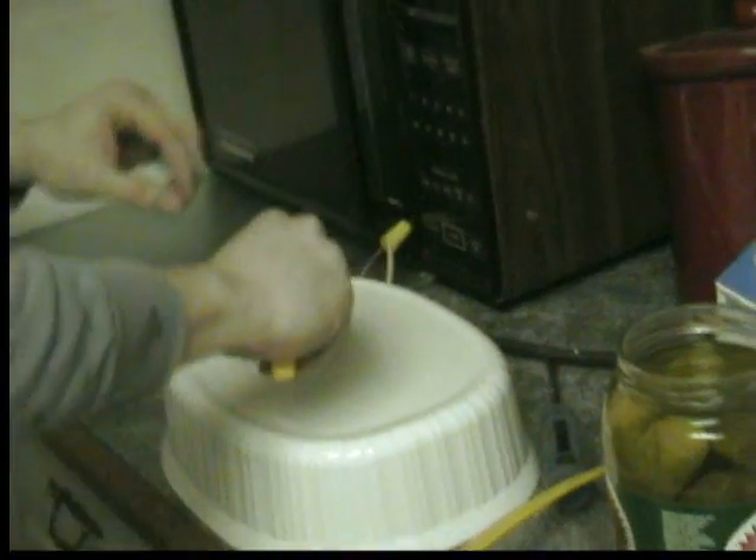It doesn't stink that bad. It's just cooking it. We've got to dissect it and see what it looks like on the inside. Well, you're not supposed to cook pickles. Sure you are. Let's just see what the pickle looks like. Doesn't look that bad. It's warm, but it doesn't really look like it's been cooked that much. Yeah, it doesn't really look like anything's wrong.